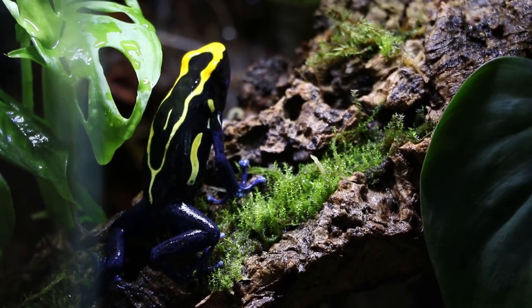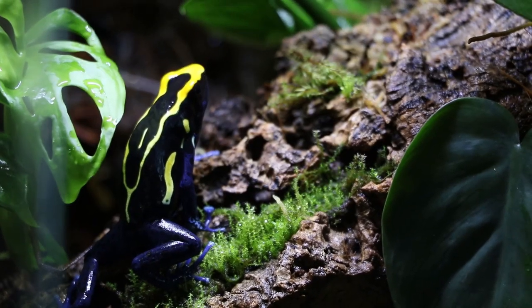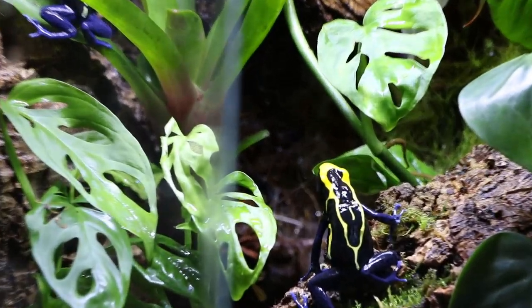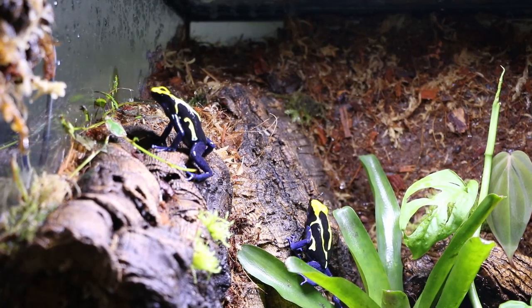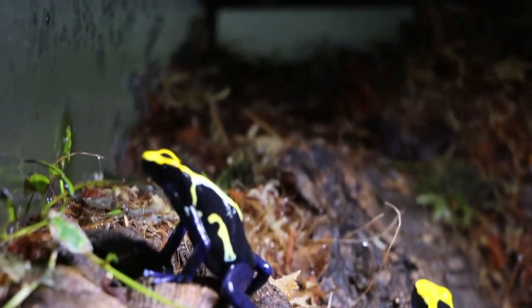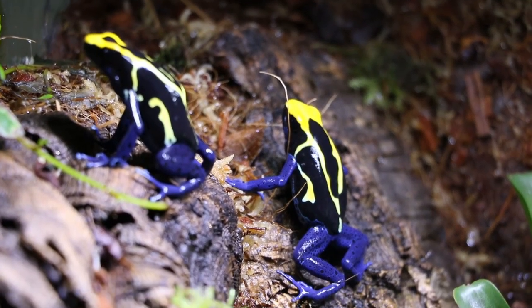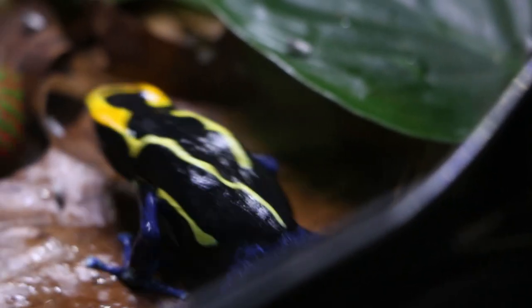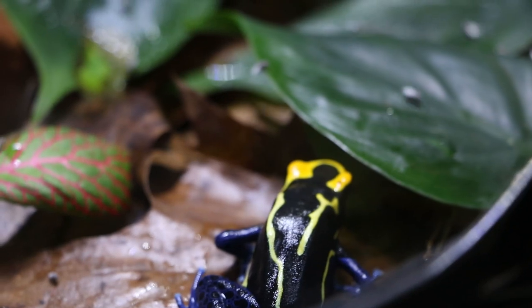That's going to do it for this build - I'll leave you with a couple minutes of footage of these cobalts enjoying their new home. It definitely feels good to get them out of that 10-gallon and into something much bigger. If you're looking for something to watch after this, I'd recommend my video 'Territorial Tinctorius' where I talk about my experience trying to keep tinctorius in groups, or you can check out one of my other vivarium builds. If you've made it this far, please hit that like button and subscribe so you don't miss any future builds. Leave any questions, comments, or suggestions down in the comments - thanks for watching, and until next time, happy frogging!